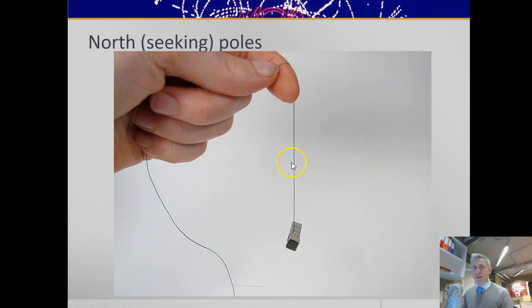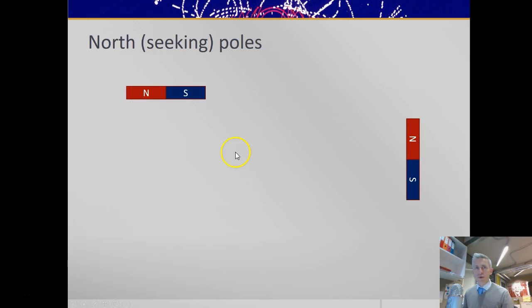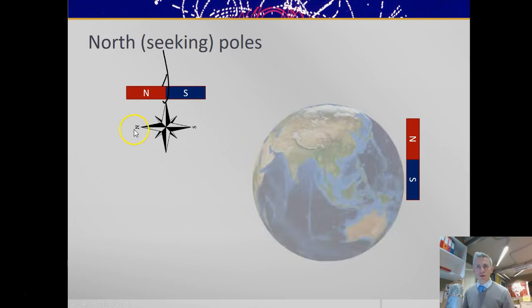You may have done this experiment: if you take a magnet and suspend it from a thread, it will rotate until the end — the little north pole — points towards north. So a suspended magnet points towards north.